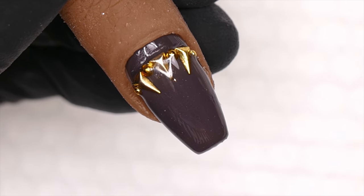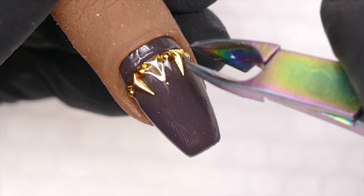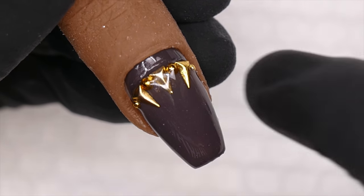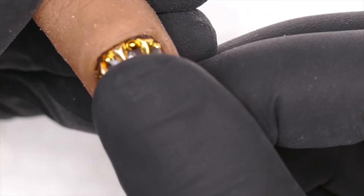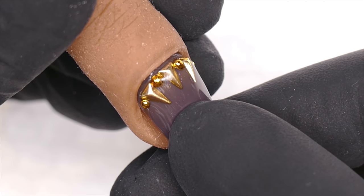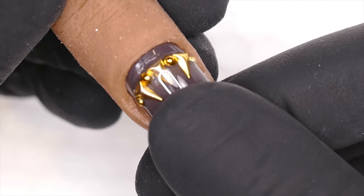That's very important to consider — we don't want to be jabbing our client or ourselves with nippers. You want to make sure your placement of nail art leaves some space so you're able to get gel around those pieces and allow that stuff to be protected even when it grows out.